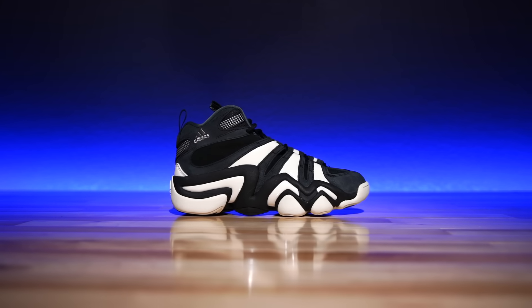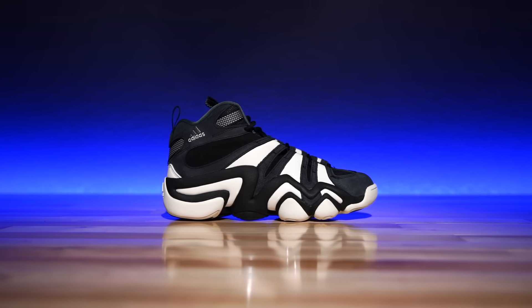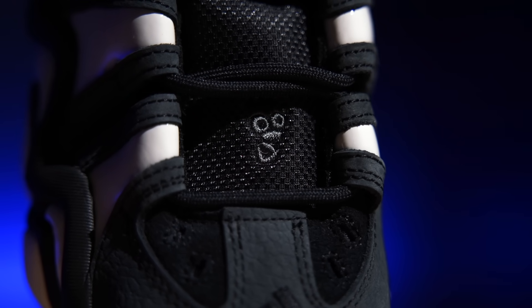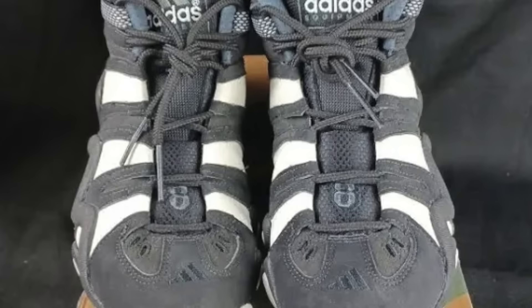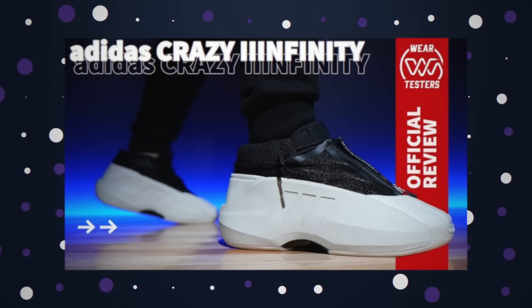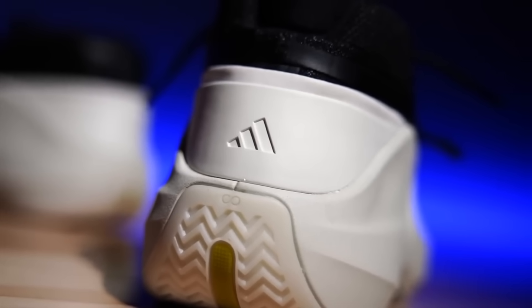They are a little different from the originals with certain design elements. The most jarring for me — I really wish they did not do this — is right at the base of the lace, where there's the Feet You Wear guy. He was never there in the first place; it was always Kobe's number eight logo. They left the eight on all the previous retros, but now they call them the Crazy Eight and removed the eight. Why would you erase him from that? But then you put out the Infinity shoe with the little sideways infinity logo — and we all know that was a number eight turned sideways. Come on. Put the eight back, please.